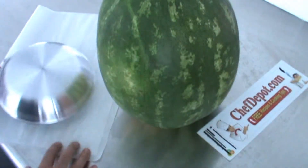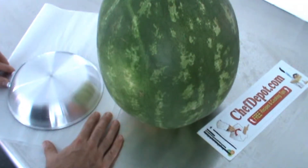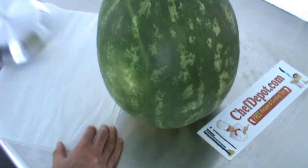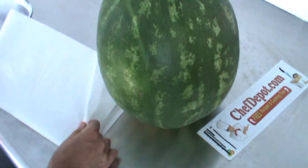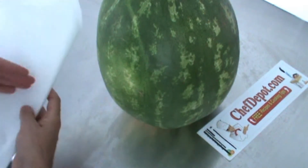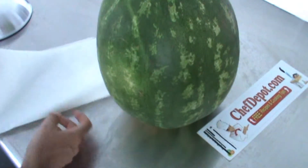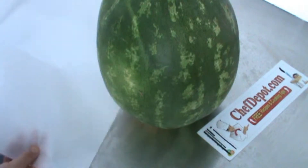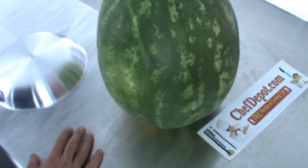All you do to start with is take your round circle and put it on the paper. If you don't have something round and circular, you can simply fold your paper into a point like this and cut it with scissors to get a round shape. You can do it that way too. I'm gonna start with just the round on here.